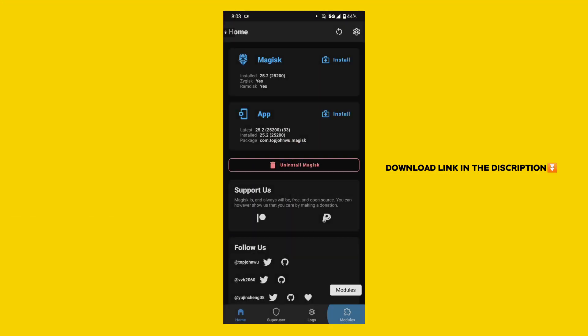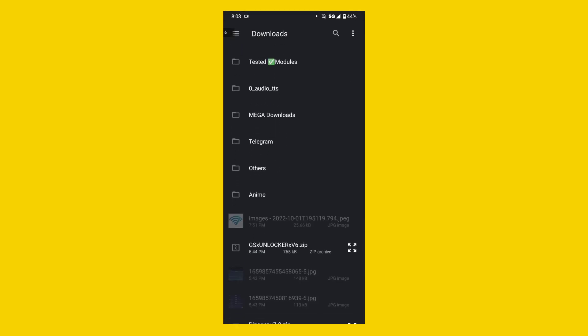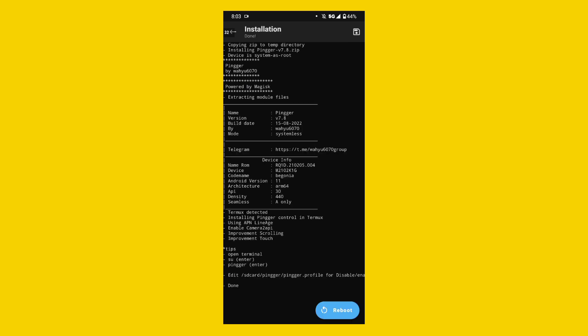Now go for the installation. Open Magisk Manager app, go to the Modules section, and click on the 'Install from Storage' button. Find your downloaded module from your internal storage, select your Magisk module, and it will automatically flash with Magisk. After the installation process is done, you'll see a reboot button on the right side — tap the blue reboot button and restart your device.